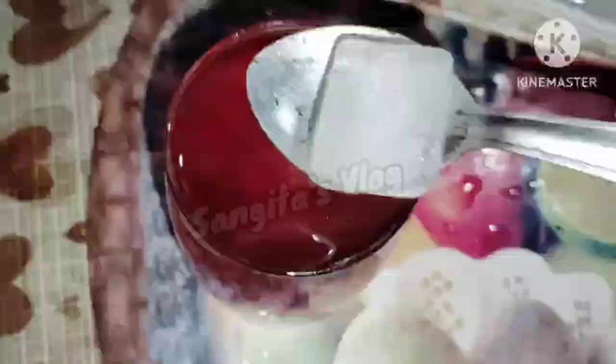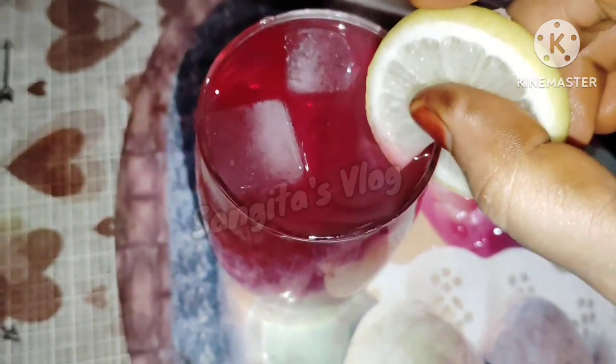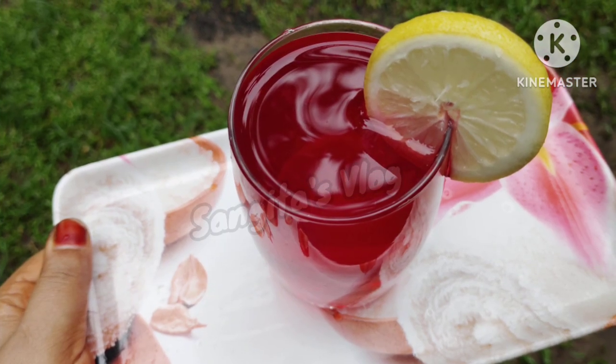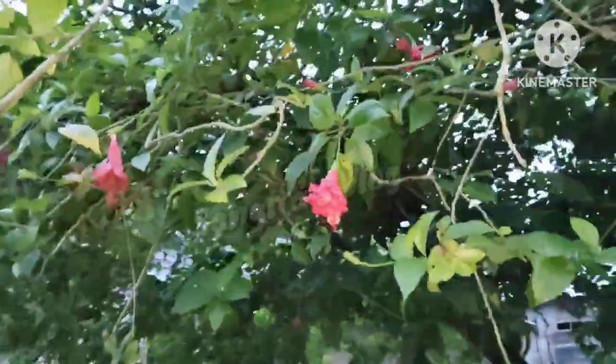Hello friends, this is Sangeeta's vlogger's video. I'm Sangeeta, and I'm going to talk to you about this video. Today I'm going to talk to you about this very healthy recipe. This is a hibiscus flower drink, which is called a sorbet.